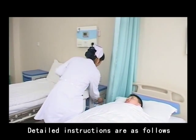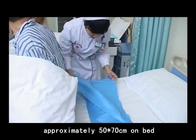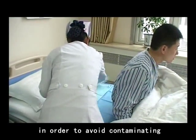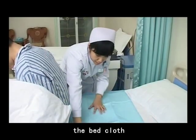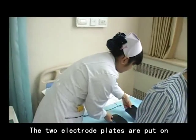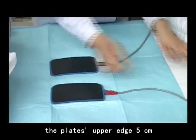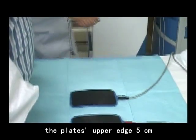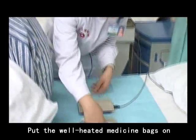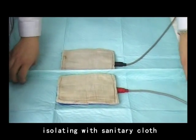Detailed instructions are as follows. Number 1: Put a sanitary cloth sized approximately 50 x 70 cm on the bed in order to avoid contaminating the bed cloth when the medication overflows. Number 2: The two electrode plates are put on the sanitary cloth with the plate's upper edge 5 cm from the sanitary cloth edge. Number 3: Put the well-heated medicine bags on the two electrode plates respectively, isolating with sanitary cloth in the middle.